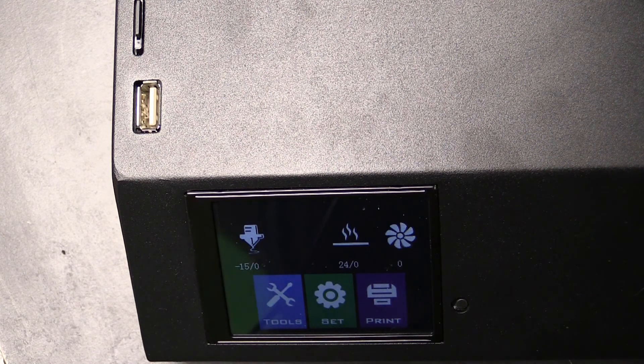And there it is. We've updated our motherboard mainboard firmware and we've updated the firmware on the TFT display. That's it — it should be good to go. Next we'll test it out.